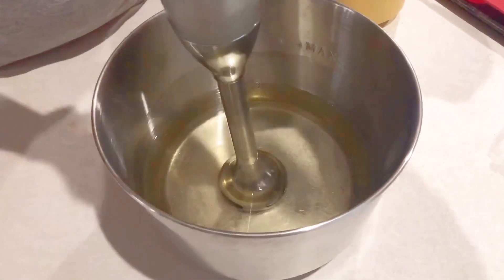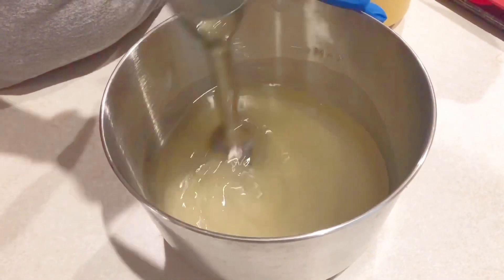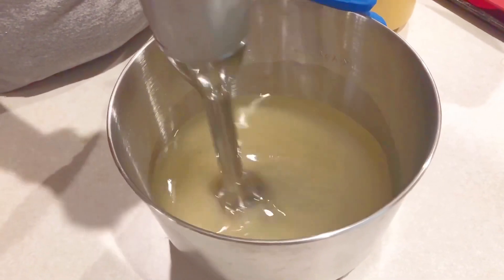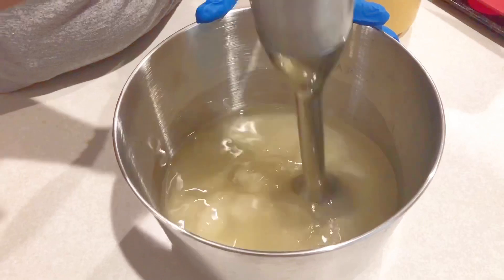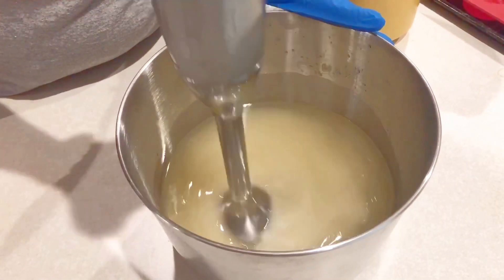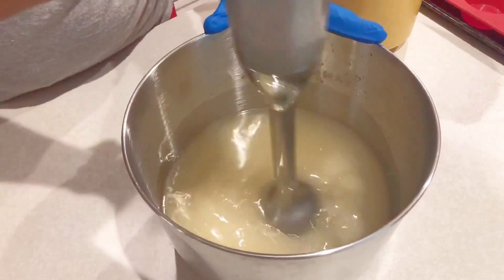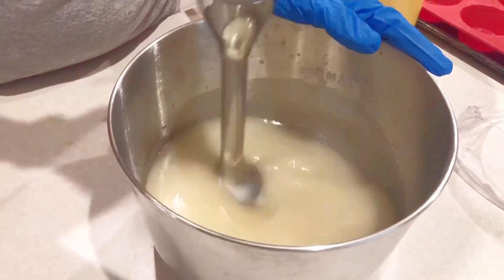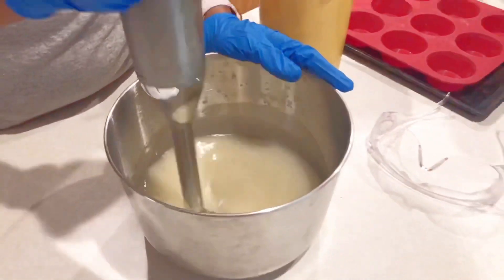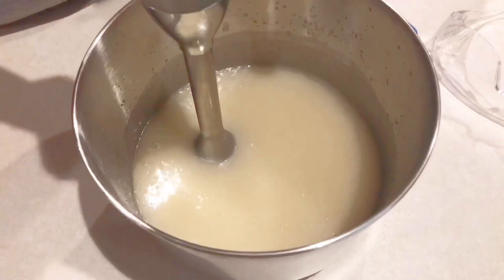Now you can see why we need a stick blender. It makes things a lot faster — instead of hours, I can complete my soap start to finish within 30 minutes max, minus the lye water prep. With a few more pulses and stirs of the stick blender, the soap will emulsify fast.